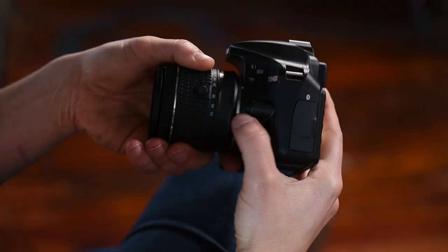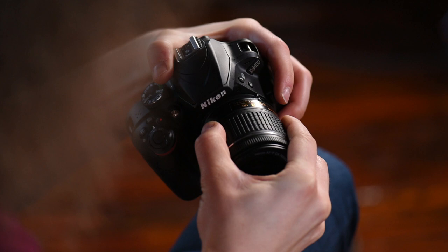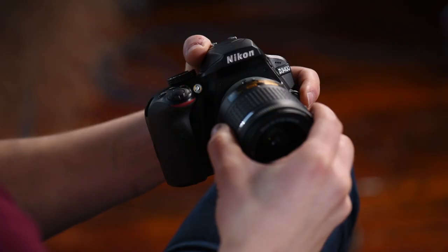The camera and lens come separate in the box. To put the lens on, line up the white dot on the lens with the white dot on the camera, then turn it and listen for the click. To take it off, click the button on the side and turn it away from you. Keep in mind — do not touch the mirror or anything inside the camera, as that could render your camera non-functional.